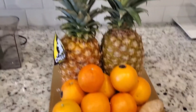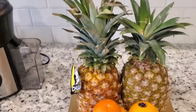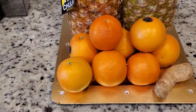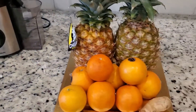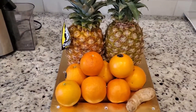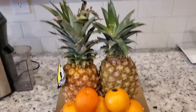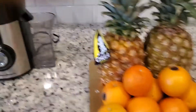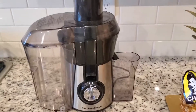So I have those three ingredients today that I'll be using. I have the pineapple — I'm using two pineapples. I have many oranges here, and I'm using ginger. Depending on the size of the juice you want to make, you can increase or decrease your ingredients. But these are the things I'm going to be using today, and I have my juicer here.